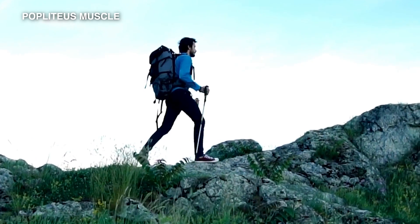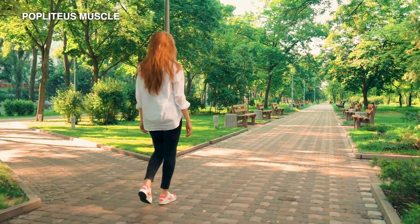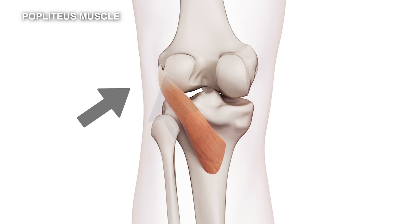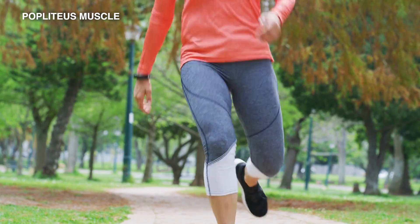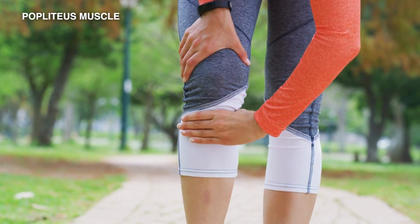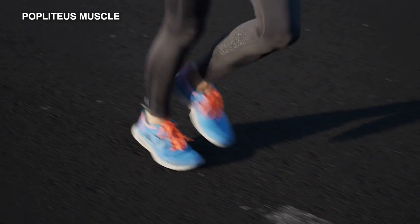It's particularly active as you climb hills or go on especially long walks. The tendon itself, as it wraps around and attaches into the side of the femur, can become strained and can give you a pain right there — a localized pain on the outside of the knee. This is one of the really significant causes of runner's knee.